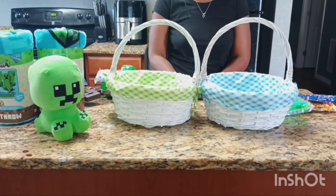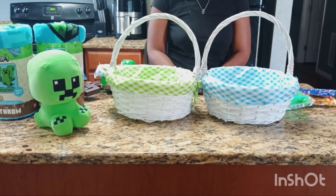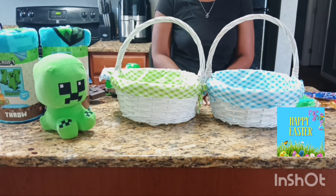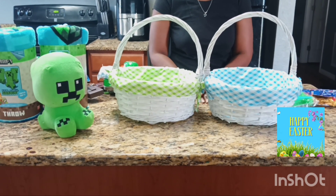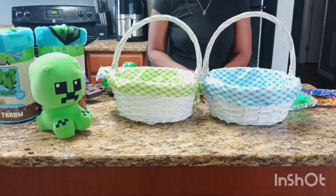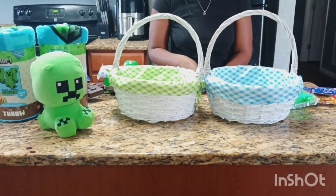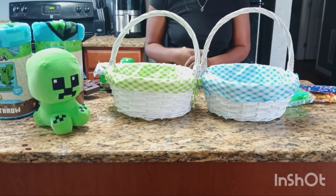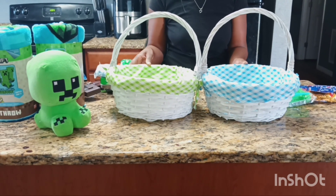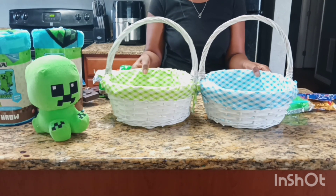Welcome back to my channel, thank you so much for watching. If you're new, welcome; if you're returning, thank you for coming back. Today I'm going to be making some Easter baskets for my boys. Easter is early this year — March 31st — so I want to put this video out now to give you guys some ideas, in case you like any of these or your kids are into Minecraft, so you can go buy some of these supplies before they sell out.